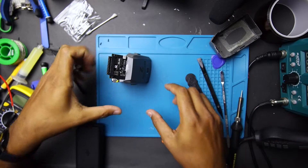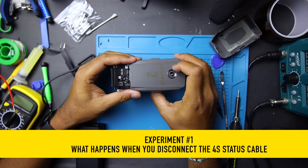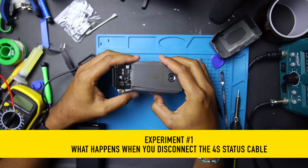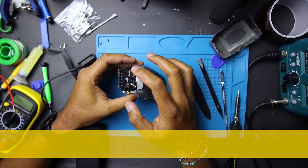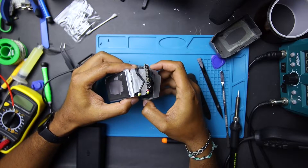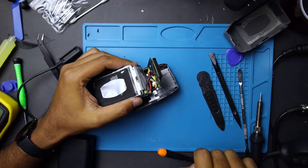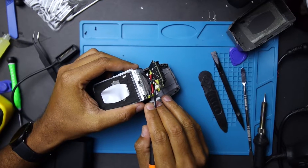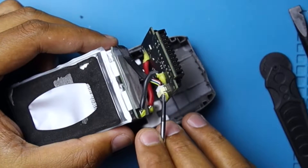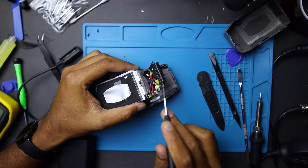Okay everyone, we're going to do a test with the BMS board — switch ribbon on for the switches and LEDs. It's just a simple board in the back; I've left that connected. What I am going to do is test whether we can remove the balance lead connector on the BMS — if we remove that, does it kill the BMS or does it set flags where we cannot use it again?